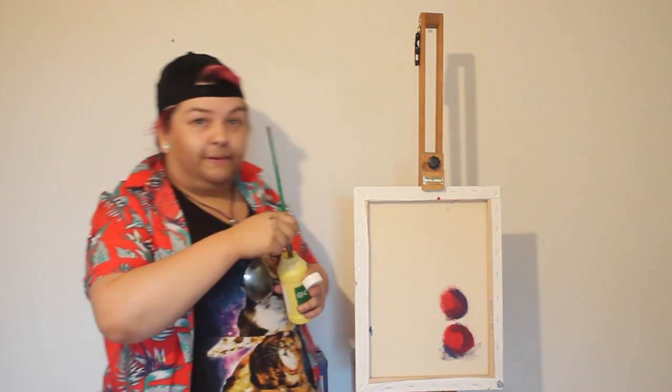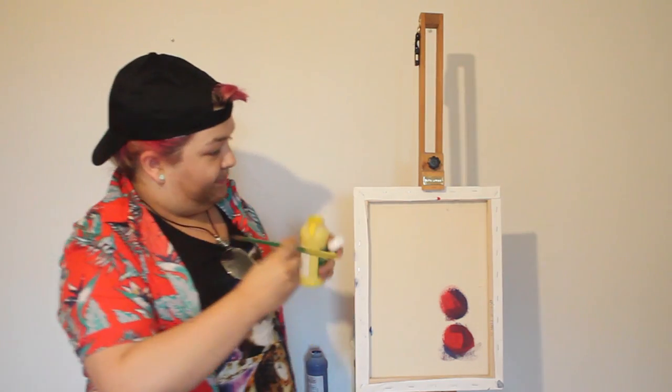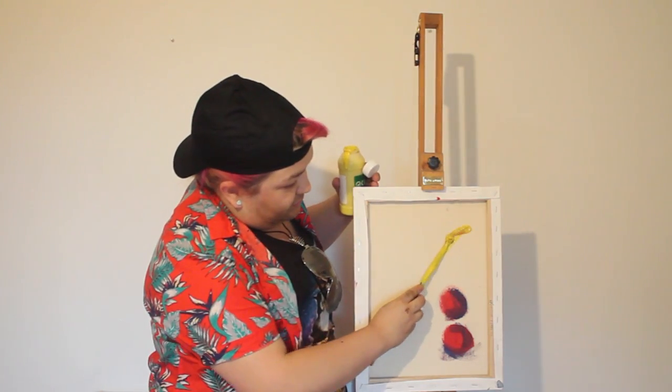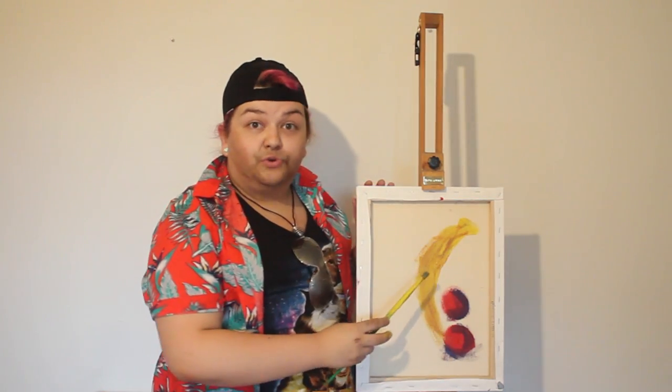Now it's time for some bananas. Just get the paintbrush right in there, right in the paint. There you go. And your banana is good to go right here. And that banana right there started to look pretty nice. Pretty ripe.